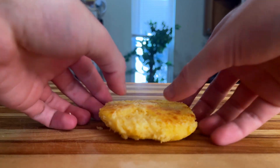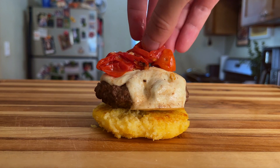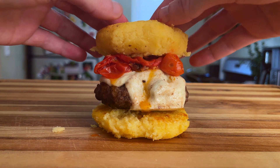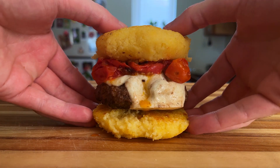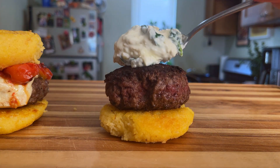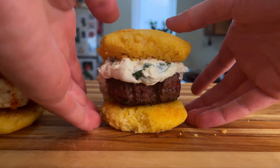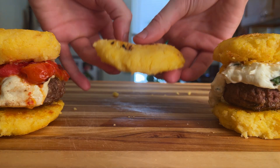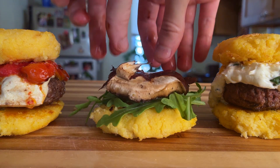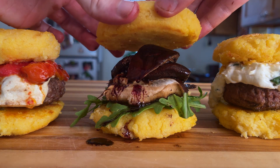First burger, first bun, followed by our cheesy patty, and then a nice touch of our tomatoes topped with our olive oil dressing. Top bun, and then we move on to the next. Bottom bun, juicy patty, artichoke spread — the contrasting colors look delicious. Final burger time: bottom bun, some arugula for some added texture, our cooked and juicy mushroom, followed by a drizzle of our wine reduction sauce, and completed by our top bun. What a sight to behold.